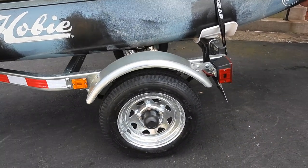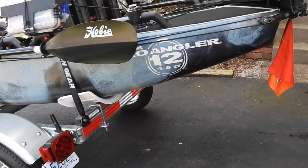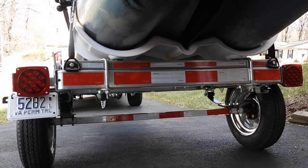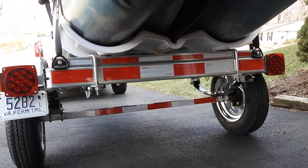The tires don't come with the hubcaps, so I picked those up on Amazon. Reflective tape even on the axle — to get my money's worth.